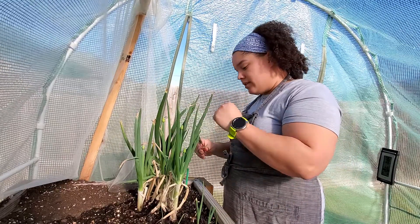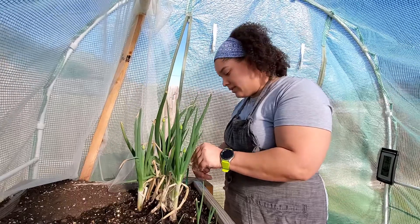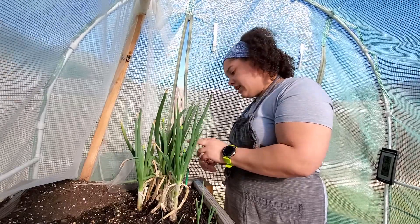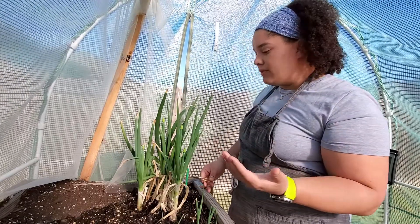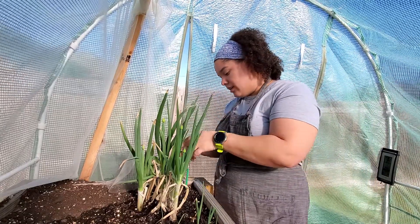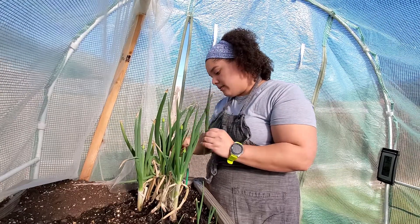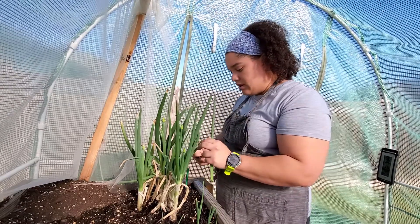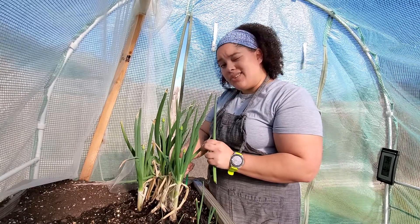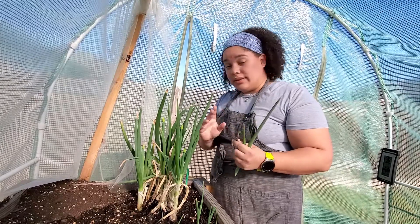Hey guys, how you doing? So right now I'm at my greenhouse — it's a little bit empty because the season just started. But today mom selected again and she wanted egg rolls, so I'm getting green onions that I still have left from the winter season so we can create our egg rolls today. Stay tuned, I'm gonna tell you how to make them soon.